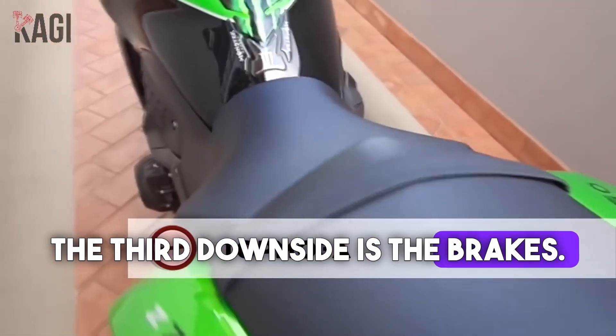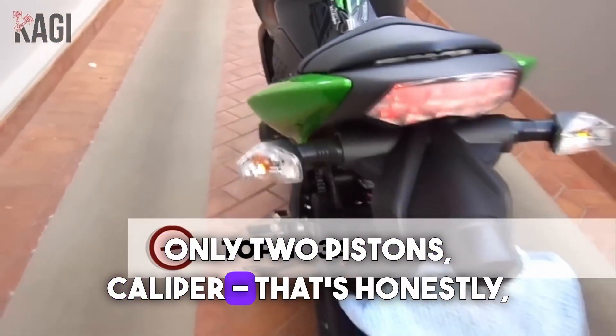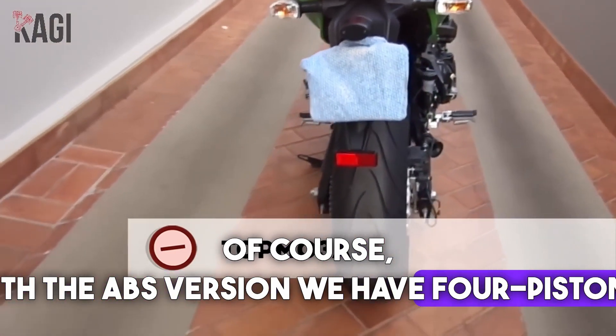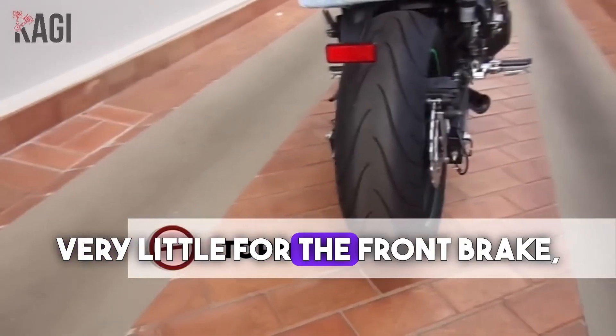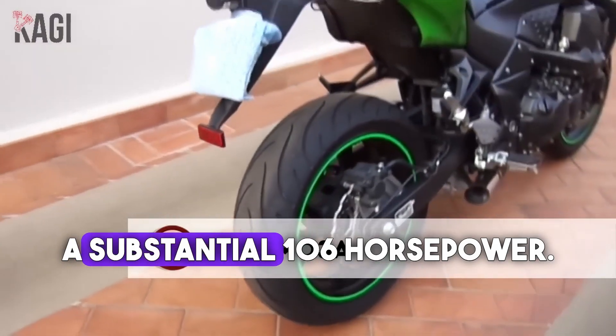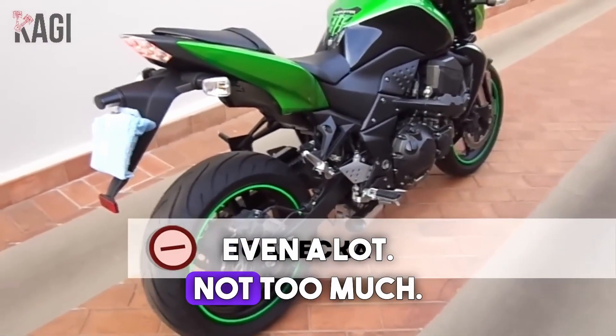The third downside is the brakes. They are really weak, honestly — only two-piston calipers, which is not much. With the ABS version we have four pistons, but two-piston calipers still seem very little for the front brake, especially for a naked bike generating a substantial 106 horsepower.